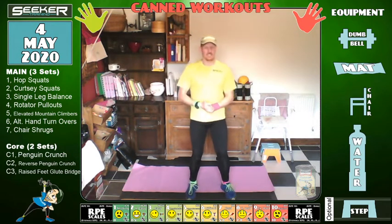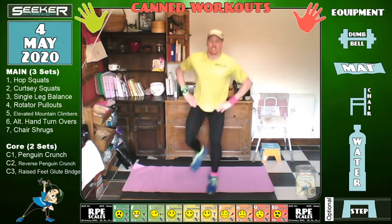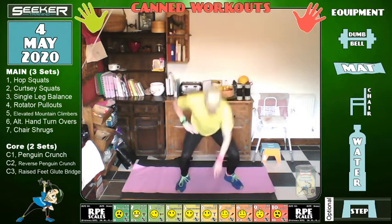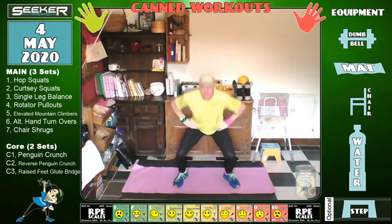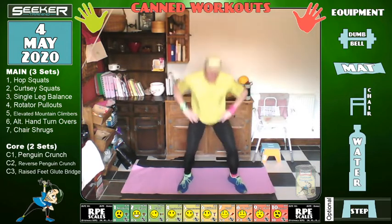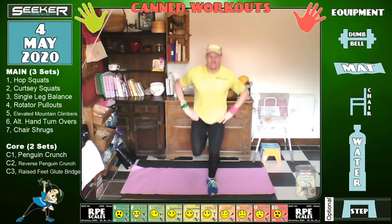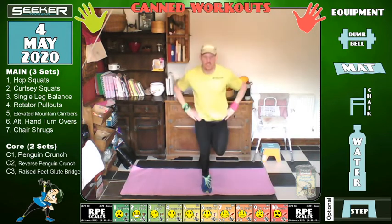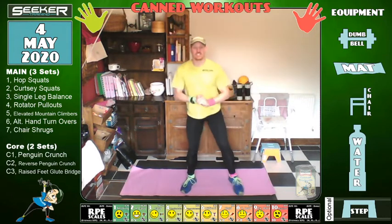Three, two — let's go, hop squats! It's a little bit like hopscotch. Keep that core up as you go over. Keep it going — seven seconds — three, two, one, change. Brilliant, excellent, you're doing well.